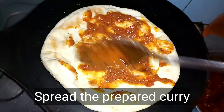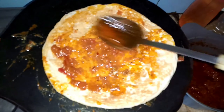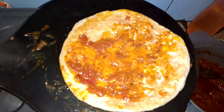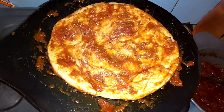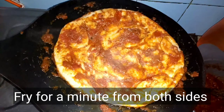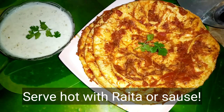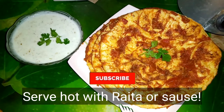Now we are going to prepare the naan. We have added the naan and we are going to spread the sauce on it in a good way. We will fry it and put it in a good way. We are going to coat it nicely.